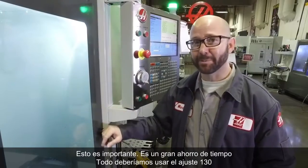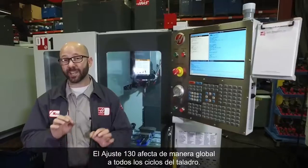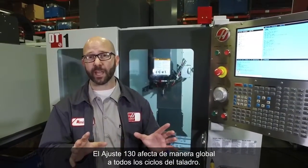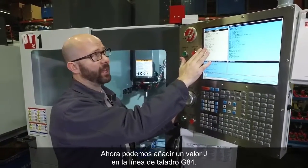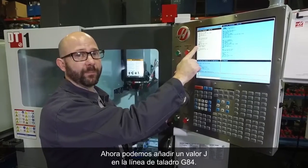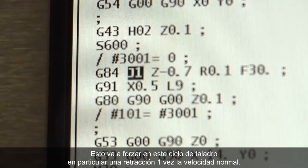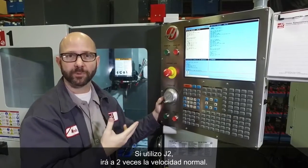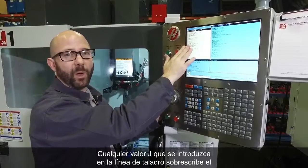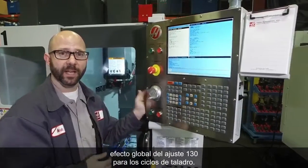This is huge — this is a big time saving. Why isn't everyone using Setting 130? Setting 130 affects all of our tapping cycles globally. Now we can add a J value to our G84 tapping line — for example, J1 — which forces that particular tapping cycle to retract at 1 times the normal speed. If I had used J2, it would go to 2 times the normal speed. Whatever J value you put on your tapping line overrides the global effect of Setting 130 for that cycle.